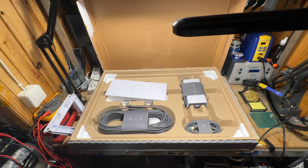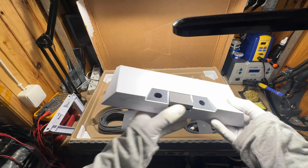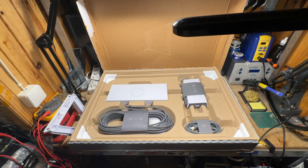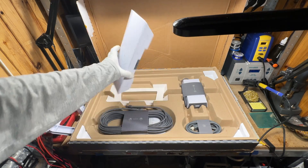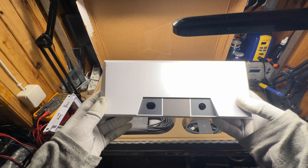New electronics — but we will do the actual power measurements in the next video. Also, there are some Easter eggs inside those connectors — let me show you.